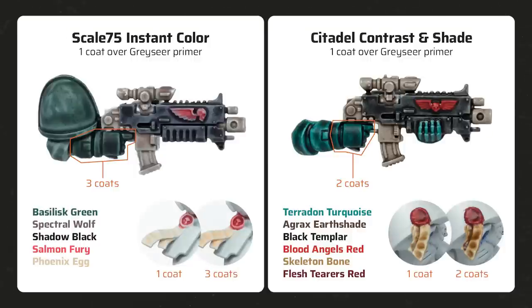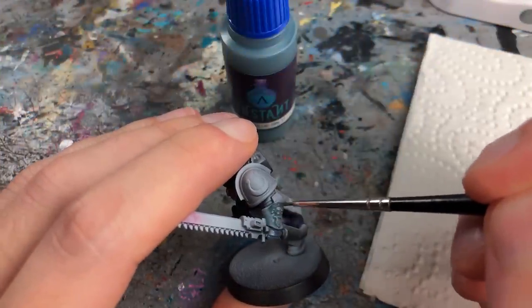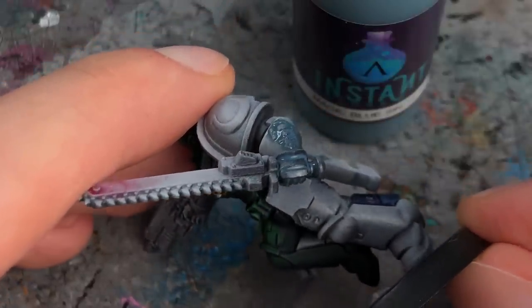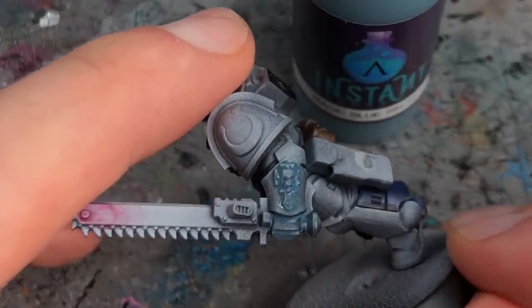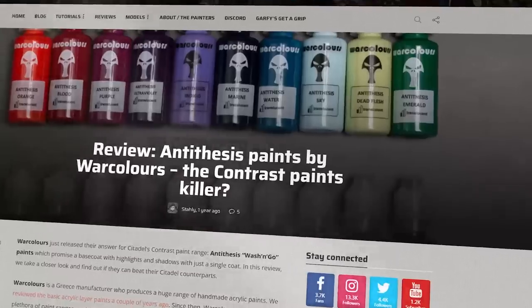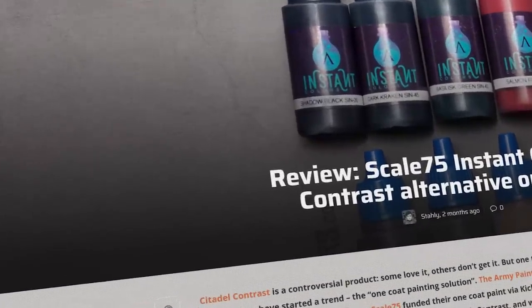Instant Colors often need multiple coats to achieve a similar level of richness. Also, the pigment-based formula doesn't really work with zenithal shading — the opaque pigments gather in the dark recesses and make them brighter, which is not what you want. More detailed reviews of Contrast, Anti-Thesis, and Instant Colors can be found on Tale of Painters — links are in the description below.